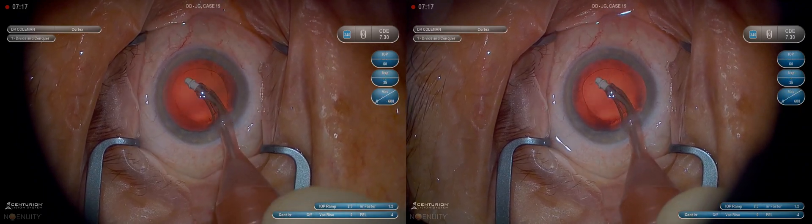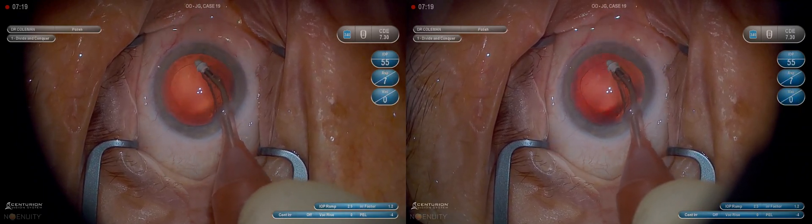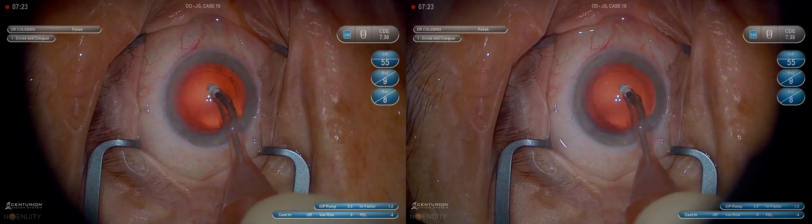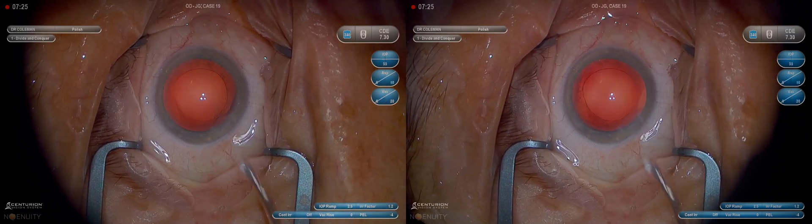We can polish a little if we need to. Polishing is really about contact and rubbing the surface of the posterior capsule more than it is about irrigation-aspiration, so we want to be very gentle on the foot pedal there.